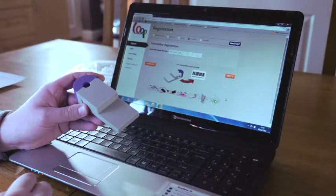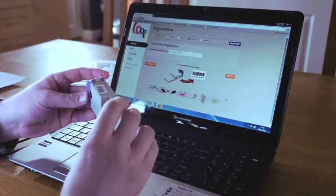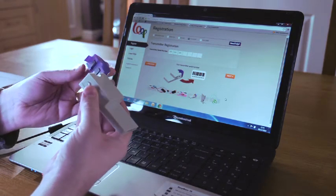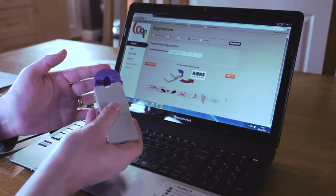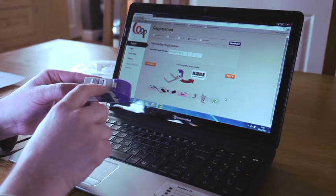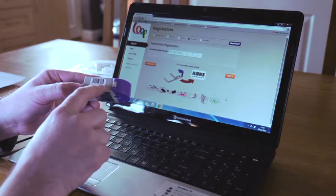Now it's time to install the loop transmitter. This is a grey and purple device which has a button on the side to open up the head so that you can connect it to a meter cable, which I will show you very shortly. Then, on the side, you'll find a barcode sticker with a number, which is the transmitter serial number, which will start 000000.